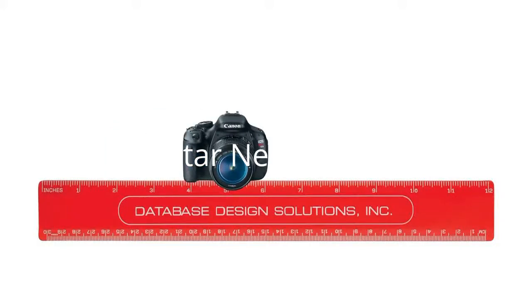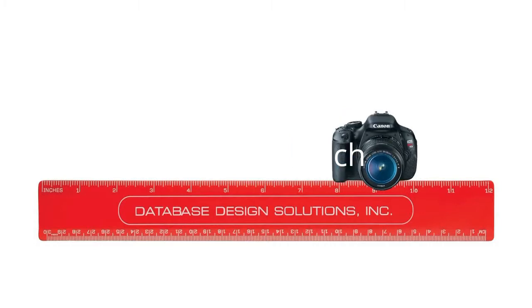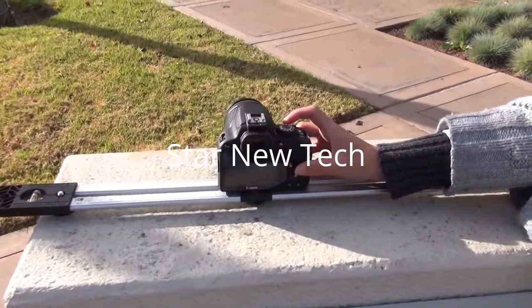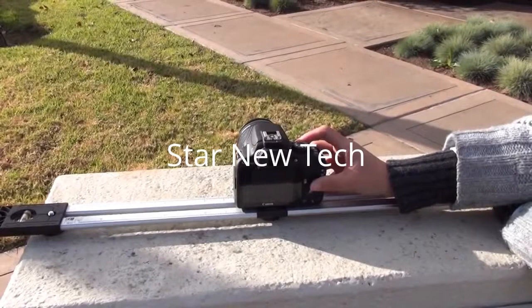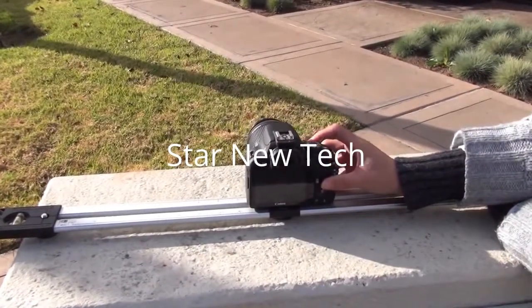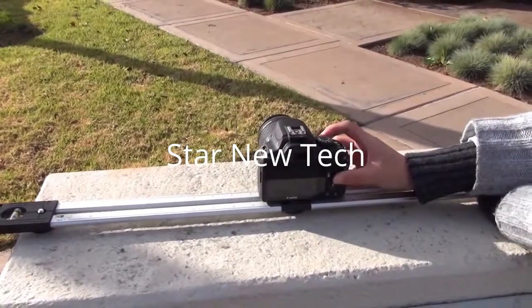If you have done any lenticular printing projects before, you know that the linchpin is to take a set of pictures along a straight line with equal distance between them. In the old days, we had to use different tricks to accomplish this — for example, mounting the camera on a slider track and adjusting the position of the camera manually. We had to take one picture, adjust it again, then take another picture. It was tedious, slow, unprofessional, and very unreliable.